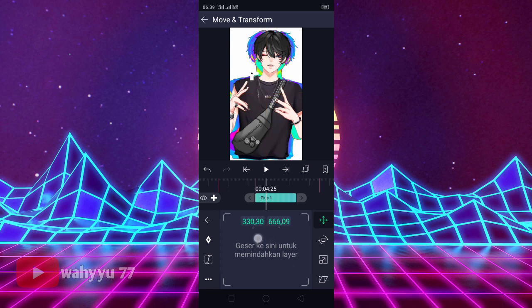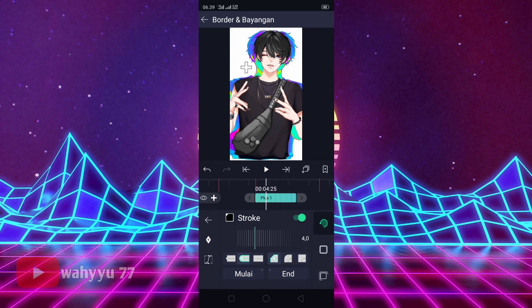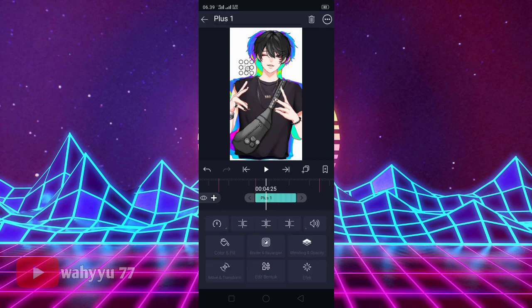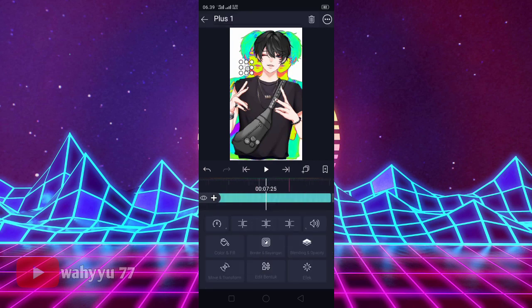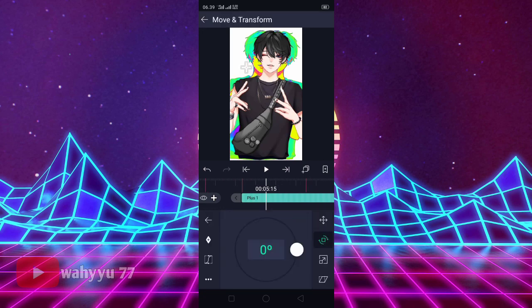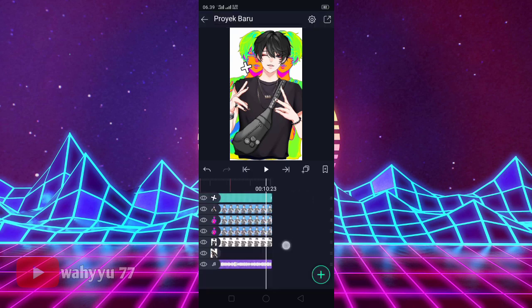Oke, lalu kalian zoom, kalian sesuaikan aja ya, kita kecilkan. Lalu kalian ke Stroke ini ya, kita nyalakan. Kalian atur aja stroke-nya, aku kasih ketebalan 8 aja ya. Oke, seperti ini. Lalu kalian keluar. Oke, foto ini kita perpanjang sampai akhir. Lalu kalian ke Move Transform, kalian ke Rotasi. Sini kita kasih tanda dulu, sama yang di akhir kita kasih tanda. Baru kita putar jadi satu kali ya. Oke, kita geser ke kanan. Oke, jika sudah kalian keluar.